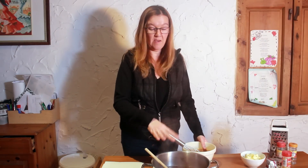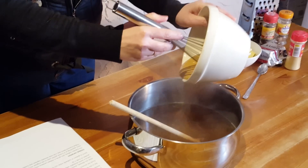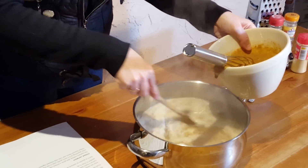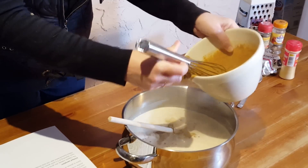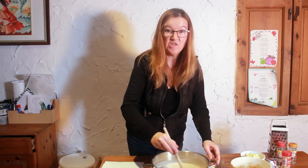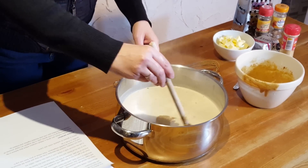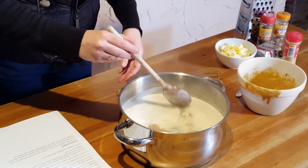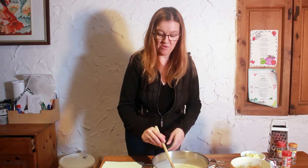I'm just going to whisk those together with my hand whisk until they're light and frothy. I've removed the beer and spice mixture from the heat and I'm now going to add the egg yolks and sugar mixture, stirring as I do it. It goes all frothy as you add it — that's wonderful. Then we need to take it back over to the heat on a low setting and let it thicken slightly. We don't want to bring it to a boil because we really don't want to scramble the eggs.